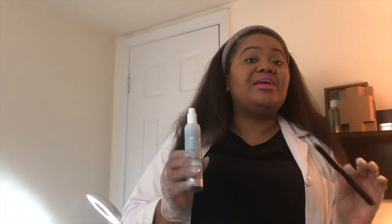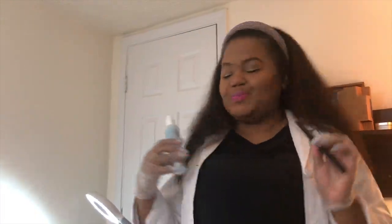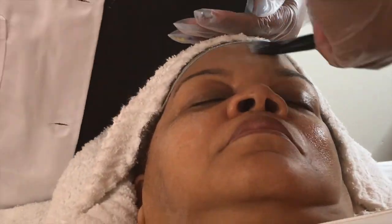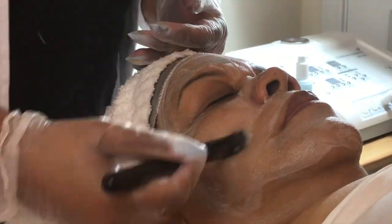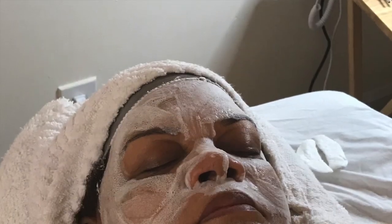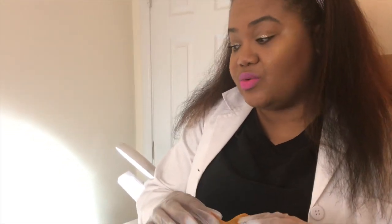Now I am going to provide an oxygen mask. The oxygen mask just helps to push more of those impurities out of the pores. I'm going to let the mask sit for 10 minutes. I'm applying a 24-karat under-eye mask, which is also going to help to tighten, lighten, and brighten the skin.